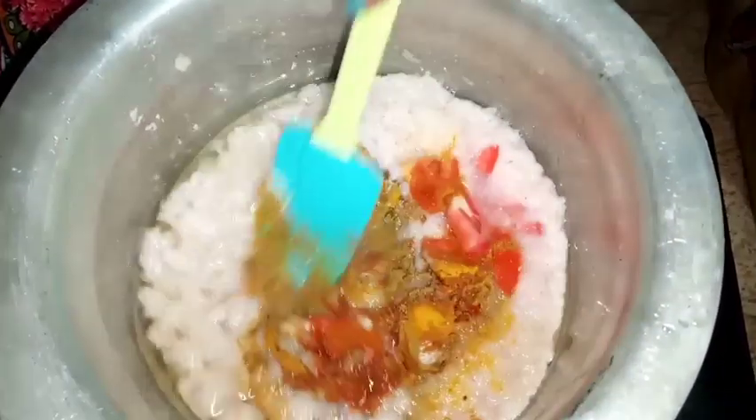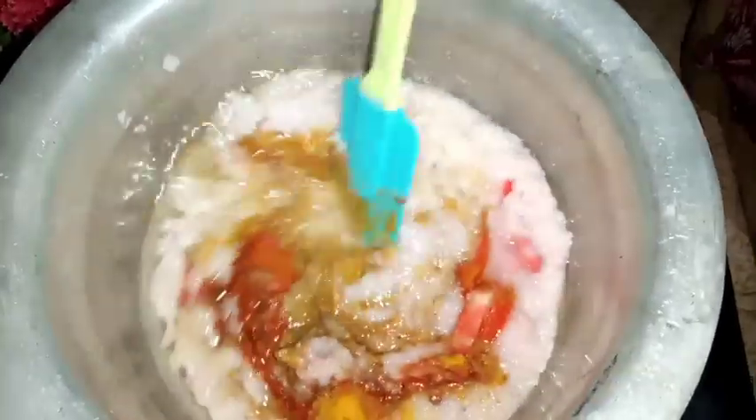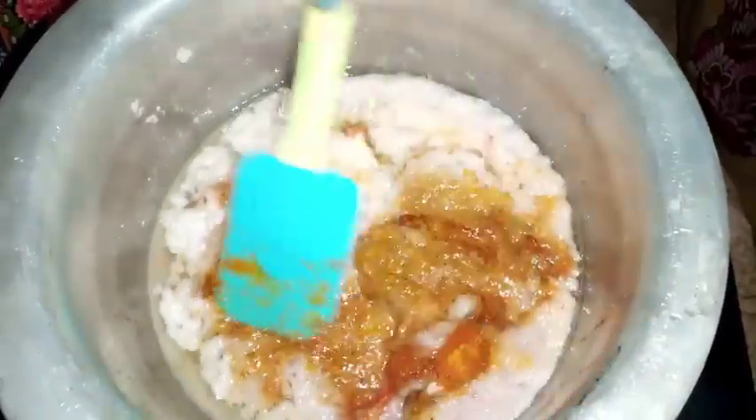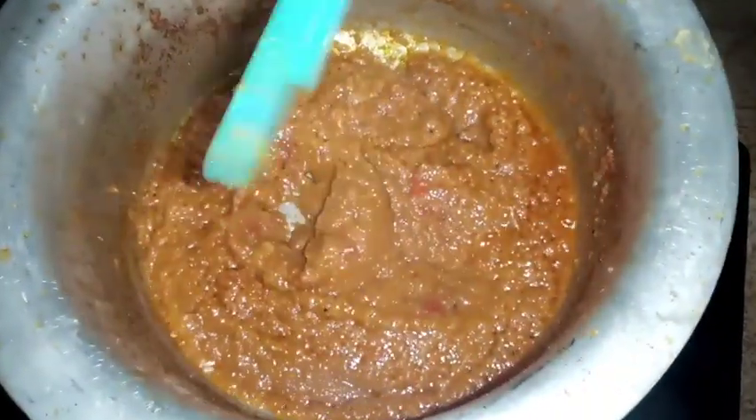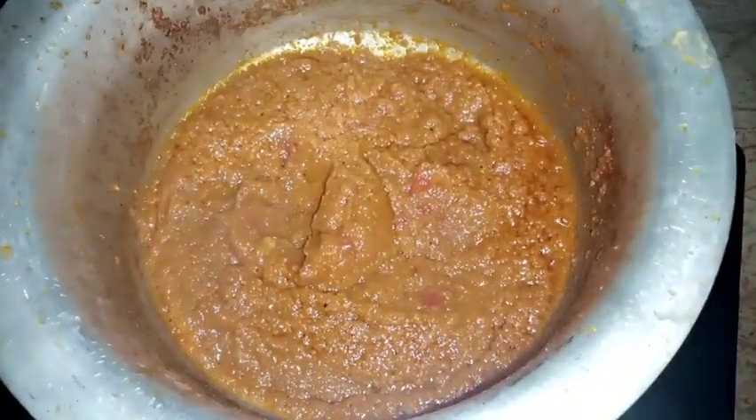After gathering all these things, I will cook it so the oil separates in a good way. Look — the oil has separated nicely and a beautiful color is coming.